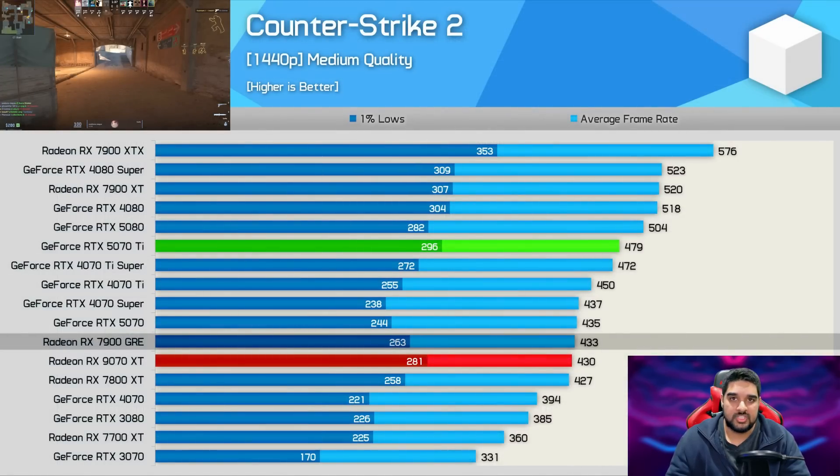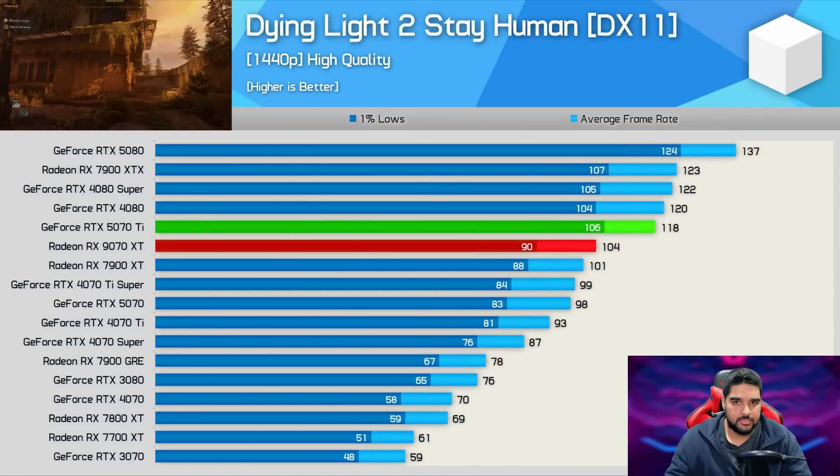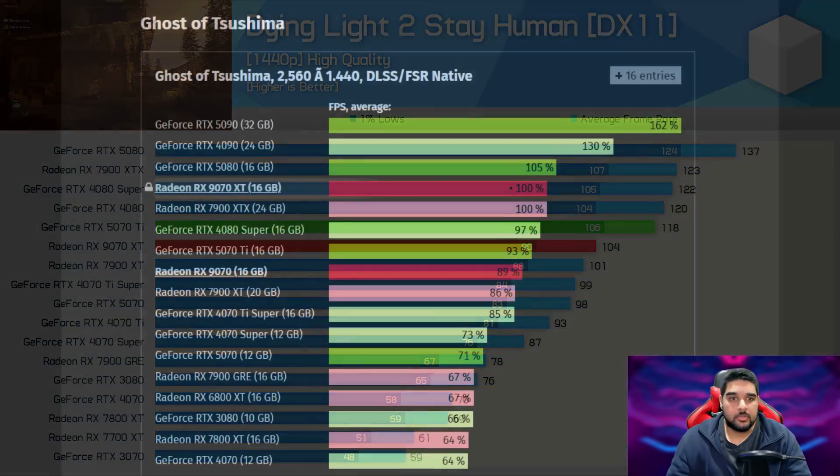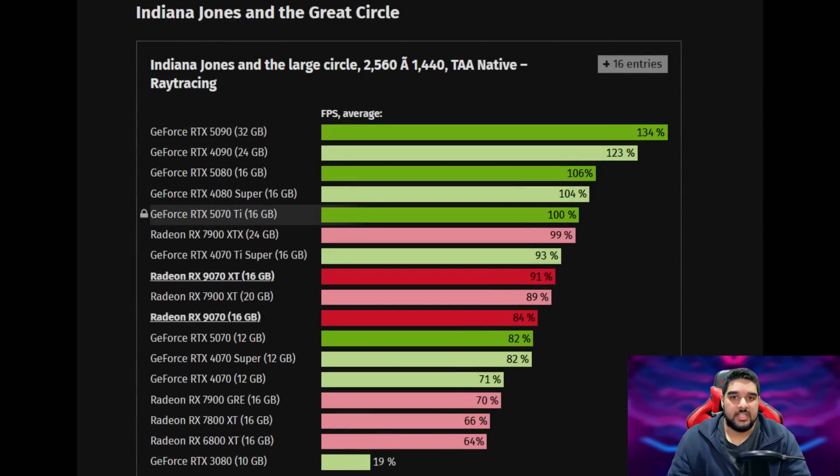This was also shown by Hardware Unboxed in their review, so I think it's definitely a driver issue. Even Hardware Unboxed showed the same story overall — in some titles like Warhammer Space Marine 2, the 9070 XT is far ahead of the 5070 Ti, but in contrast you have games like Dying Light 2 where the 9070 XT loses. Shifting over to a website like Computer Base, we see results that also share a similar story. In a game like Ghost of Tsushima you can see it leading the 5070 Ti, whereas in a game like Indiana Jones: The Great Circle, we see it lose by a considerable margin. So there are going to be pros and cons to both sides.